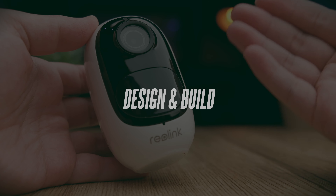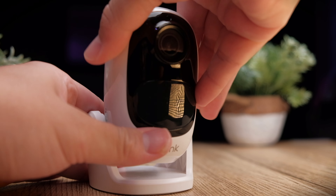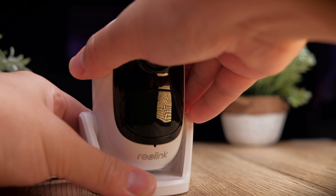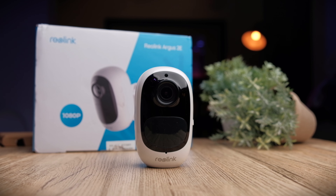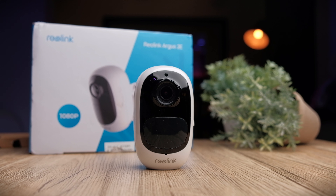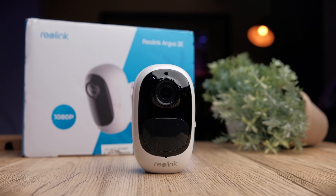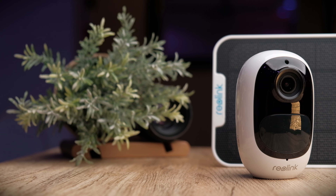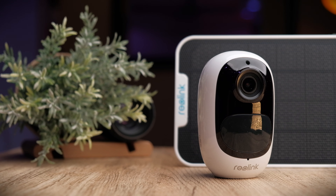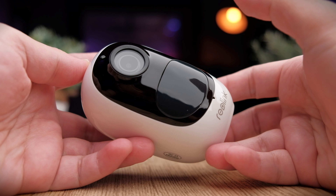The Reolink Argus 2e is designed with simplicity in mind, meaning you don't have to worry about rerouting power or drilling for data cables to have footage viewable on a computer — those are technologies of the past. It comes with a built-in battery, so charge it up, set it up with the app, which is super straightforward, and place it anywhere you want. If you want a permanent power source, you can buy the Reolink solar panel to give you free energy to charge up your camera.